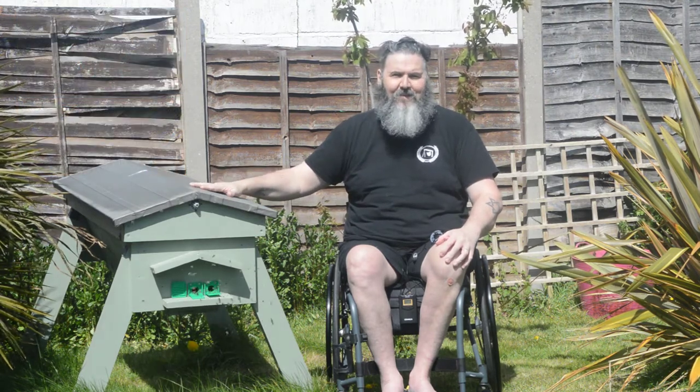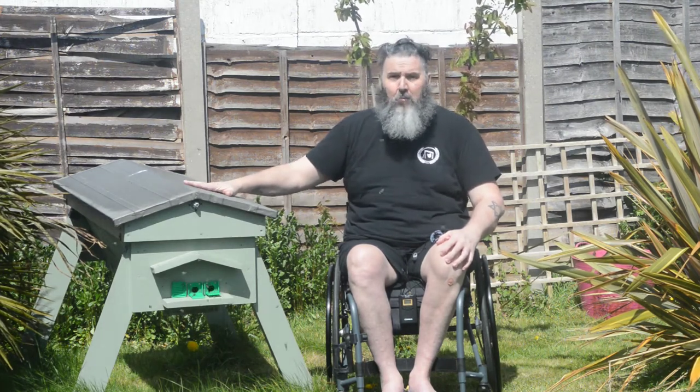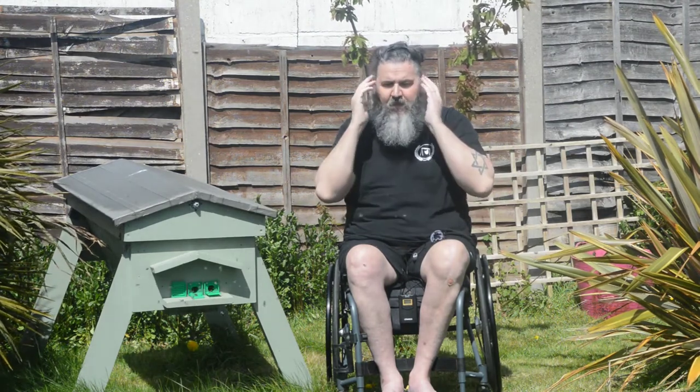When I was considering going into beekeeping, could I do it as a wheelchair user? Is it possible? It was watching Phil's videos that made me realise yes, I could do it from an accessibility point of view, yes from a chronic health point of view, and yes from a poor financial point of view. There are many considerations as a wheelchair user, and one of them was hive type. Your standard hive — that square shape with the boxes that everybody recognises — is a no-go for me.